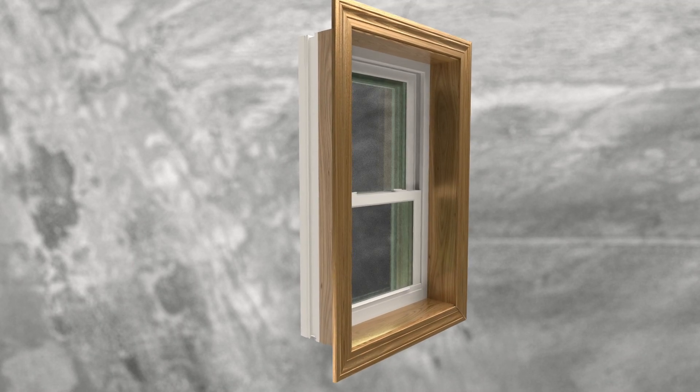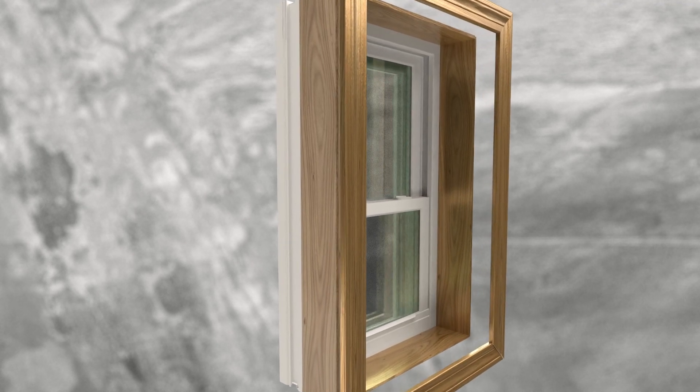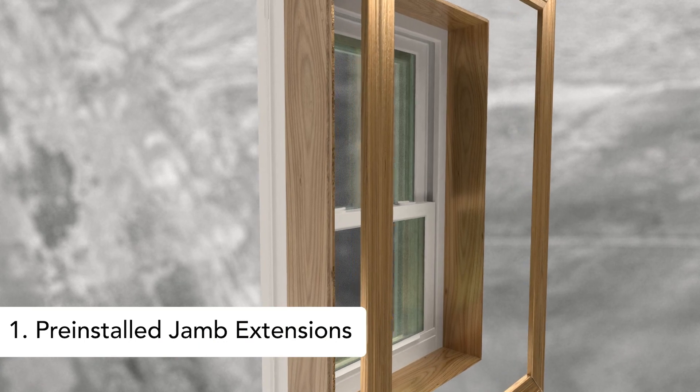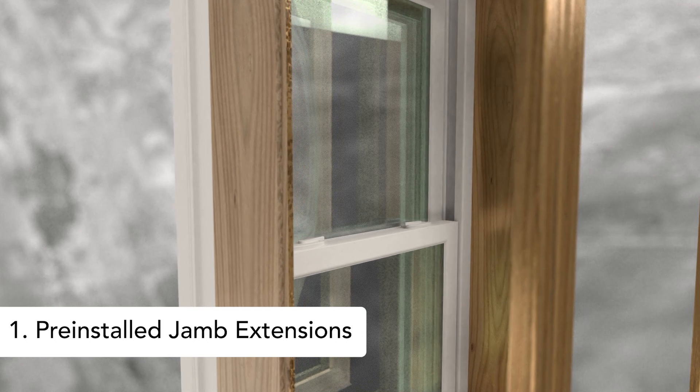The MasterFit trim system can be ordered in one of three ways, depending on the project needs. The first option is with the jamb extensions installed and clipped to the window. This is the quickest application with just two simple steps.